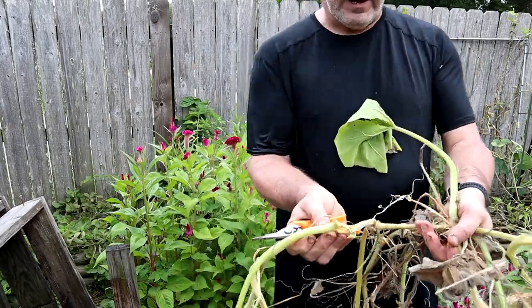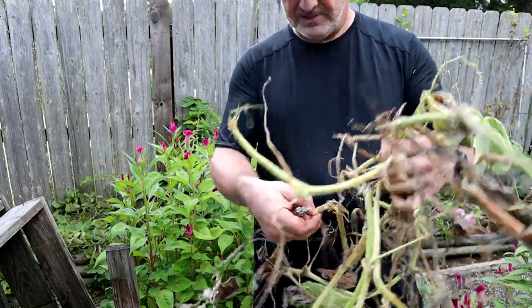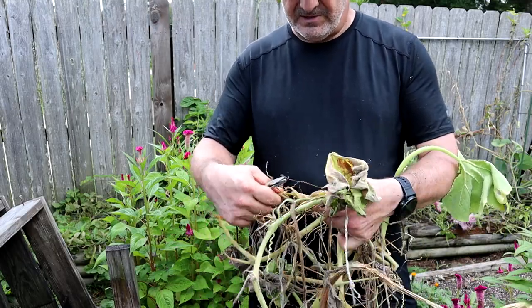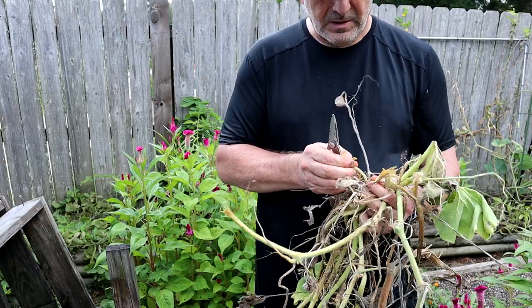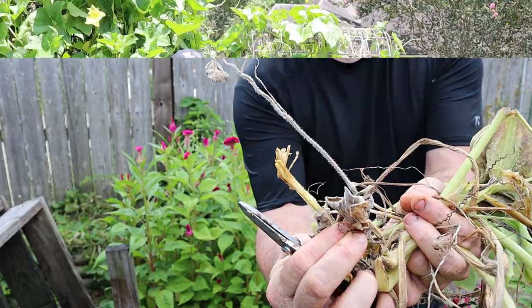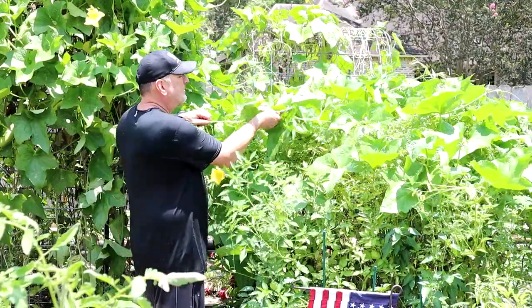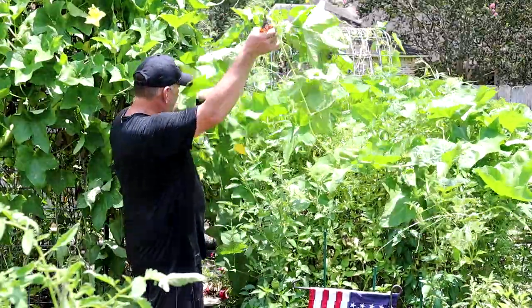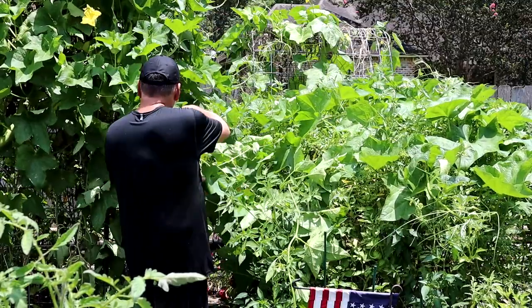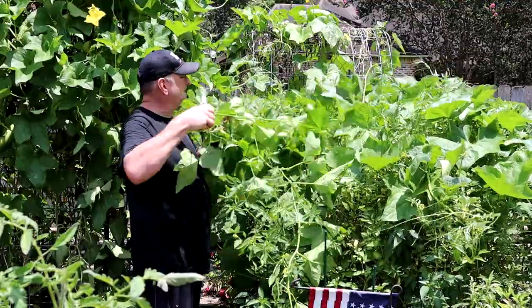There's squash vine borer in this section here — I'm going to have to go and kill them all, I think. If you take your eyes off the ball for just a short time, some squash vine borers will come and just eat you alive. The vine is going all over — this thing is just one of the fastest growing plants I've ever seen. It's ridiculous.